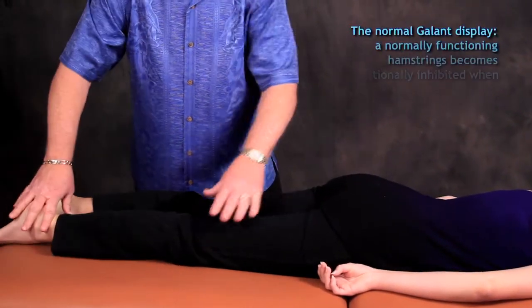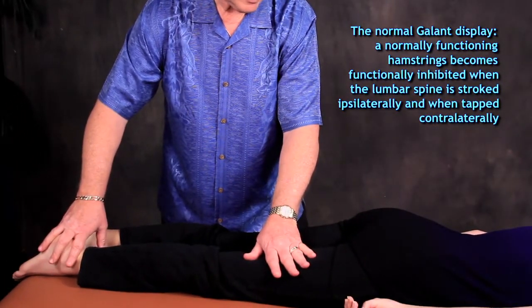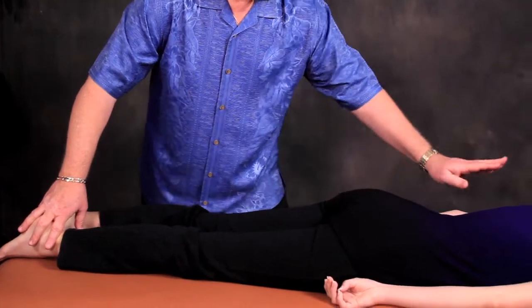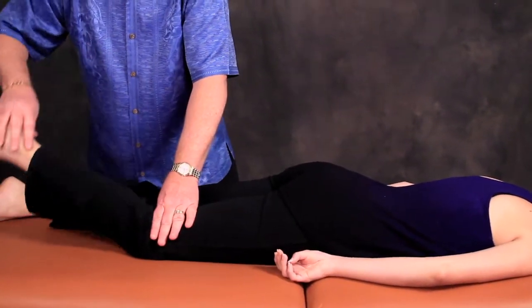So we were both right. Stimulation of the lumbar spine on the right with stroking should cause inhibition of that hamstring, but tapping the lumbar spine contralateral to the hamstring should cause inhibition. This is the normal response.